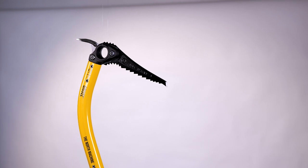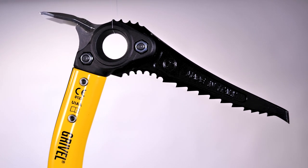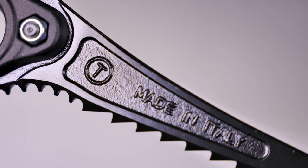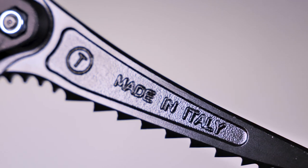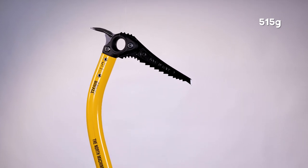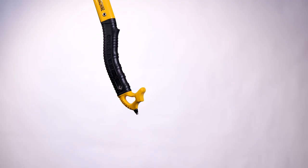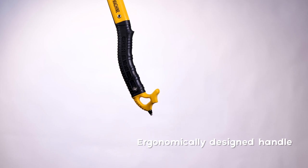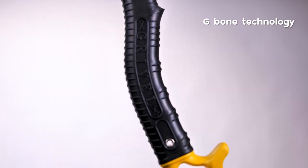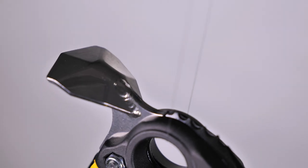As suggested by the name, the North Machine is aimed at climbers wanting to take on big mountaineering faces. The axe has a Vario system which means you can easily swap out blades and accessories. It comes with the Ice Vario pick as standard, which is also T-rated for dry tooling moves. The axe weighs in at 515 grams, but there is also a carbon version which is lighter but has a higher price tag. The handle is ergonomically designed to offer great grip while the shape protects your fingers, using Grivel's G-Bone technology. It's bright yellow, looks overbuilt, and despite its lightweight will inspire confidence when up high.